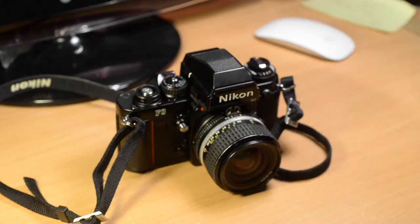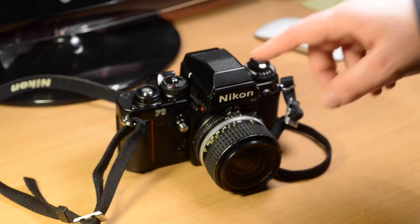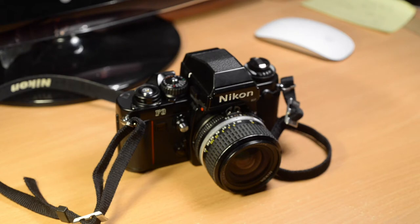This is my new toy, my Nikon F3. This was the top Nikon professional manual focus 35mm camera from its introduction in 1980 to its eventual discontinuation around the year 2000, which is a long time, although it was replaced as the top Nikon professional camera by the autofocus F4 in, I think, 1988.